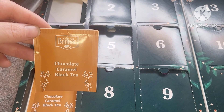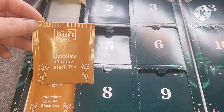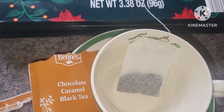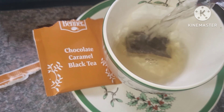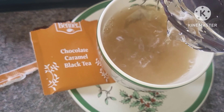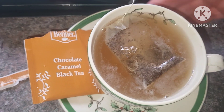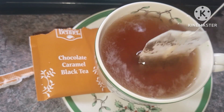Look at this — we have a chocolate caramel black tea. That sounds really good. I think this is what this mama needs. I am super excited about this tea. We'll let that sit for a few minutes and I'm going to add a little bit of my caramel non-dairy creamer. This is going to be so yummy.